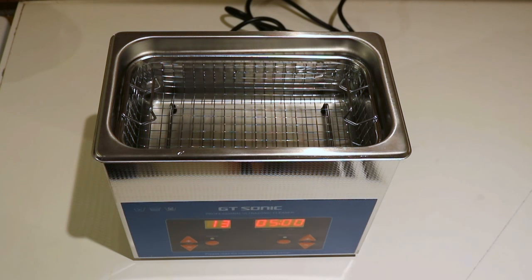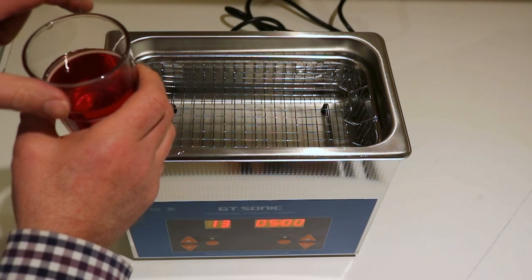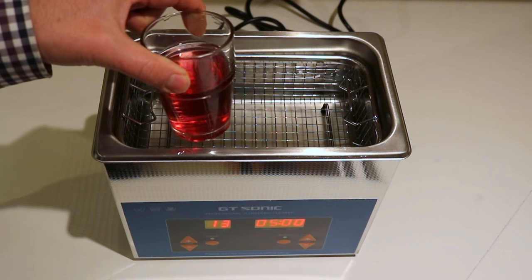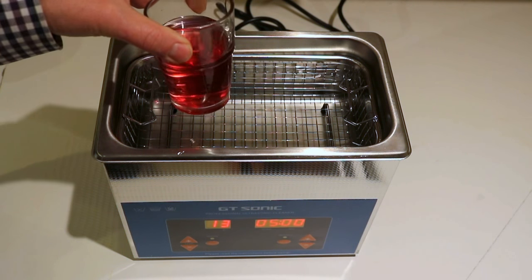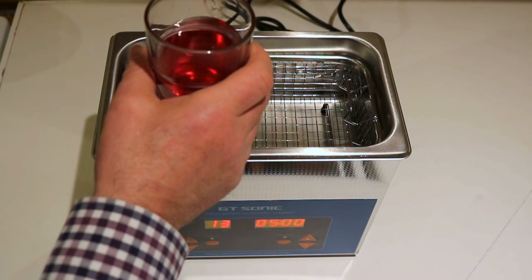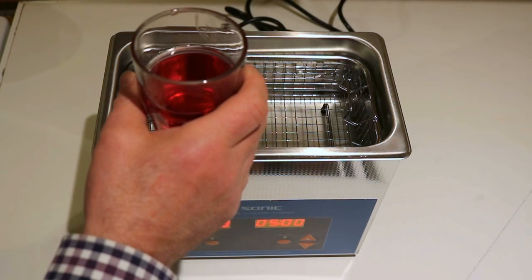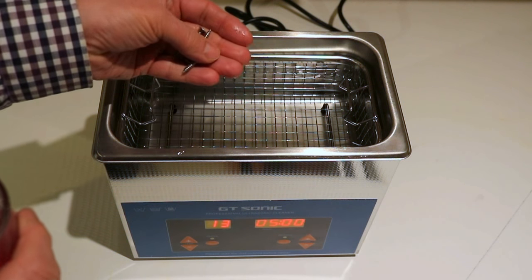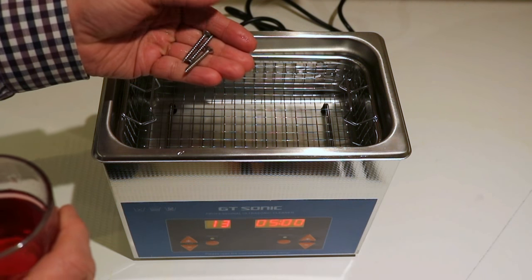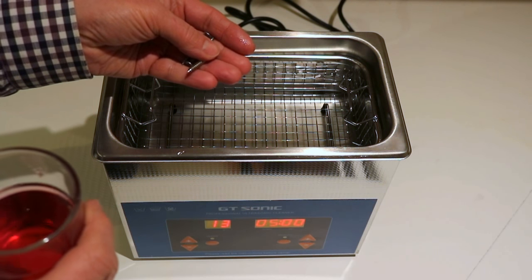Well, today's top tip: here we have a glass of coloured fluid. I've actually put blackcurrant juice in there just so it stands out as a contrast to the clear water, but the principle is what matters. So we have some small screws here — those could be jets, little pins, anything from your engine, carburettor, or even jewellery.